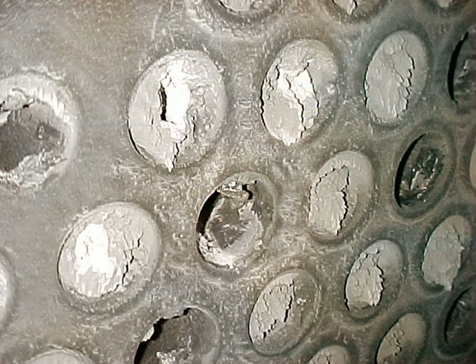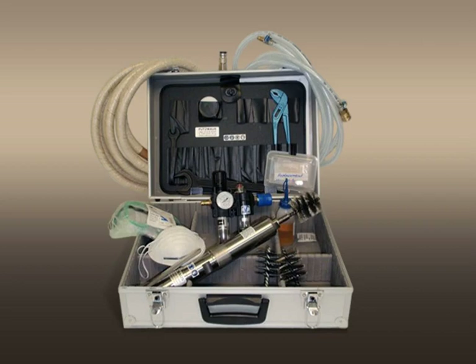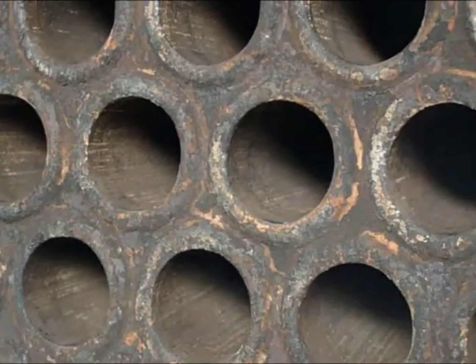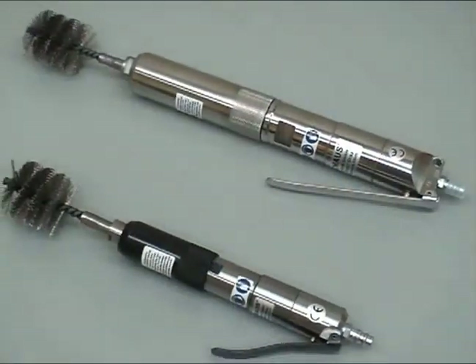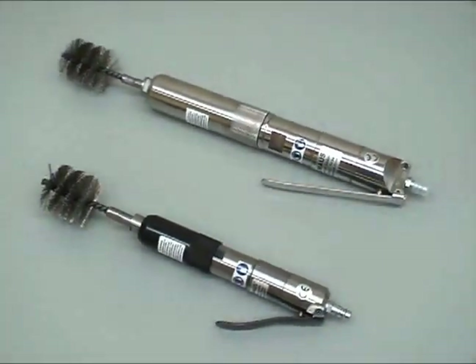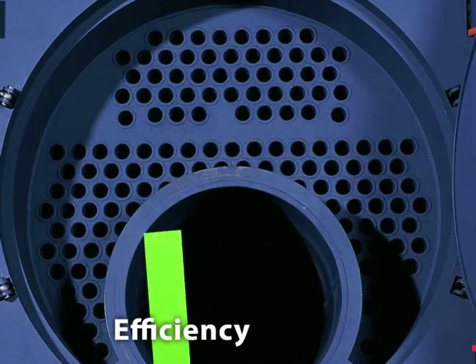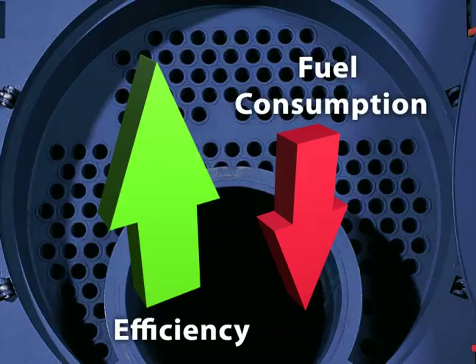The buildup of soot and scale in boiler fire tubes creates an insulating effect that causes a substantial loss of heat output. With a Putsmouse tube cleaning kit, you can go from this to this quickly and easily. Putsmouse is an Austrian-designed and precision-engineered complete tube cleaning system, conceived specifically to increase boiler efficiency and reduce fuel consumption.